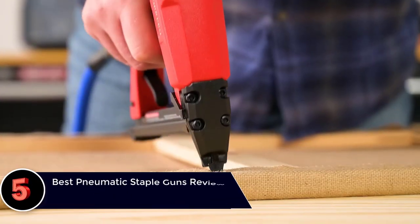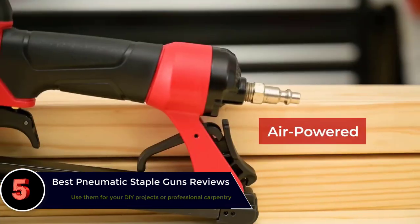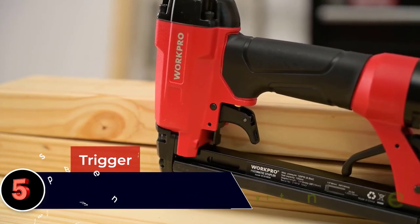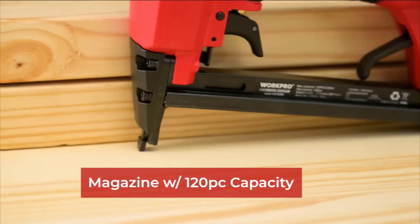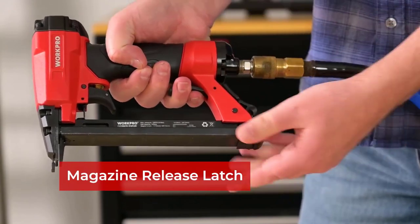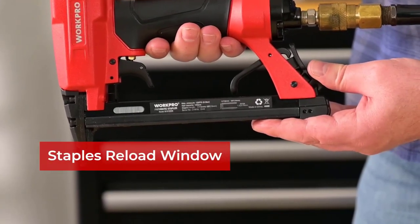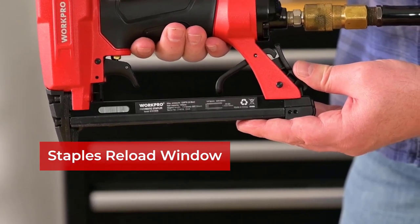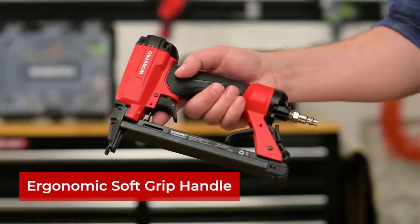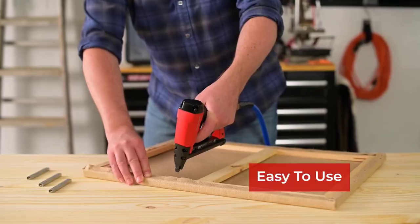The best pneumatic staple guns reviews. The best pneumatic staple guns let you drive staples and nails into wood, plastic, cardboard, and other surfaces for purposes of joining, sealing, and overlapping. You might need a staple gun when you are fixing wooden fittings on walls, cabinets, and movables, including beds and furniture. Pneumatics utilize pressurized air to deliver the staple pins for accurate and precise applications. We have shortlisted a range of the best pneumatic staple guns for you to choose from for your household do-it-yourself chores.